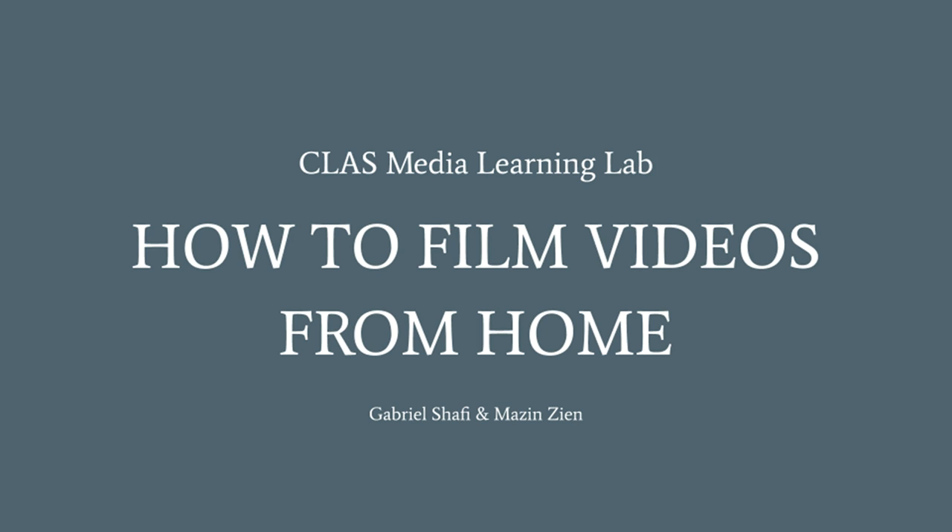So, you've been forced to make videos from home, huh? Well, you've come to the right place. Today, I'll be taking you through a step-by-step process on how to film videos from home.